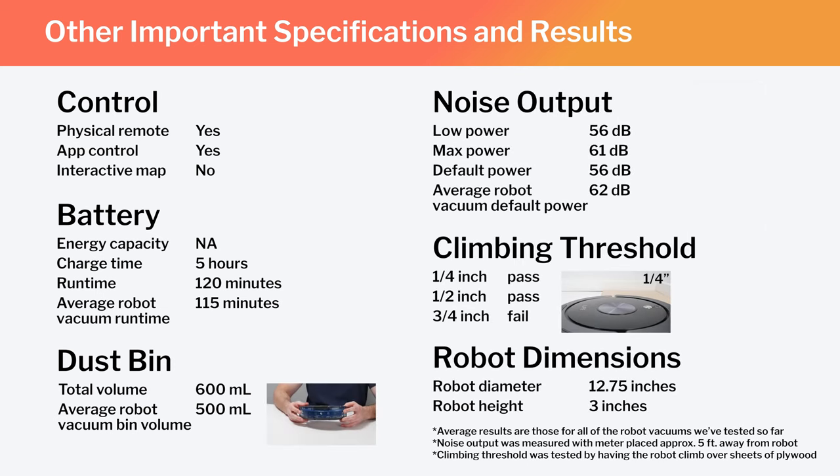Also note the A9's runtime, bin volume, and noise output, and how those specifications compare to the average for all robot vacuums we've tested so far. Note the robot's diameter and height as well — these dimensions make the A9 one of the smaller robot vacuums we've tested.